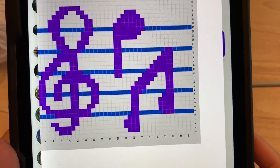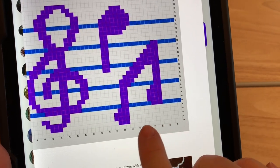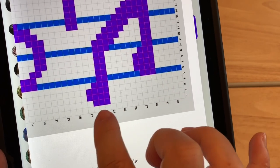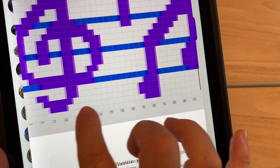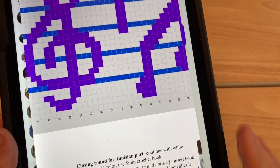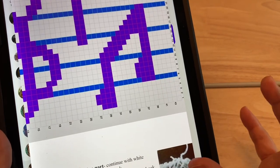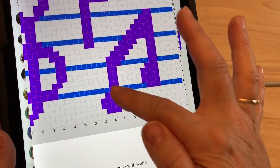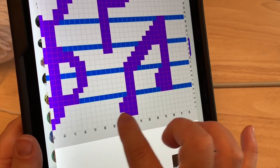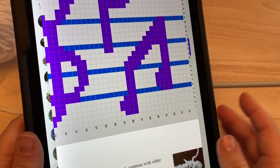You'll find this chart in the written pattern. To make this design, we need to be changing colors. The white squares will be worked with our main color. Row two we pick up loops a certain number of times, then change color for a few stitches, and back to main color. There are a few different techniques — you can use your own method. You may want to have some bobbins or smaller balls of the contrast color, as I will be hanging them off the back. Because I'm using a white background, I won't carry my color all the way through.